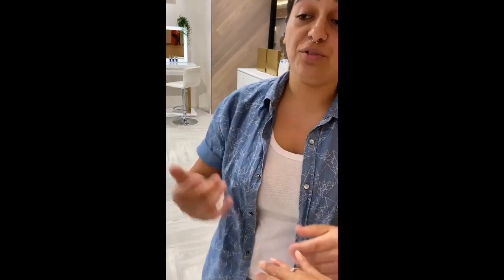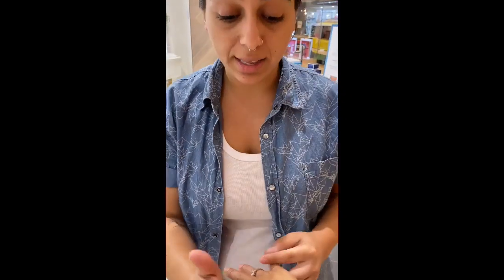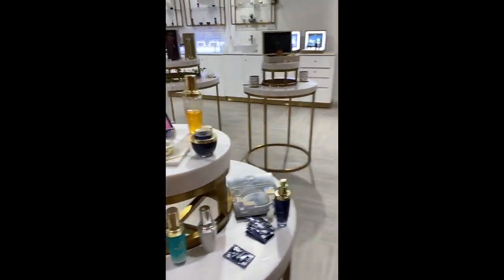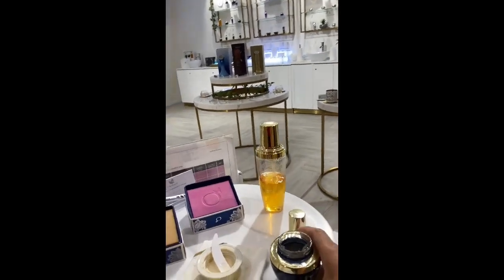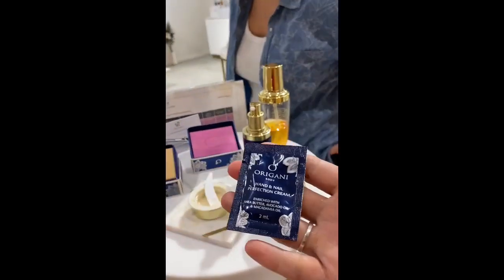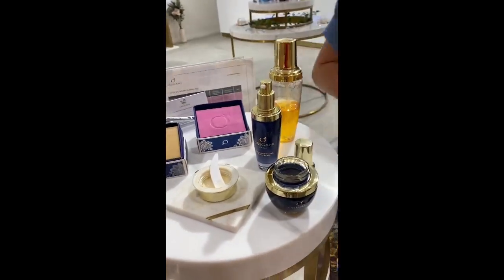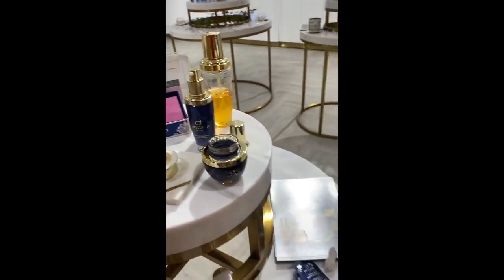So the manuka honey is to exfoliate first. After you exfoliate, the pores are open and you can use the moisturizer the right way. It's enough to exfoliate just once a week — for your skin that's enough. You will see much better results and the moisturizer can do much better work. Now this one here is the hand cream — just for your hands. And this is the face treatment.